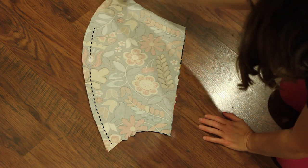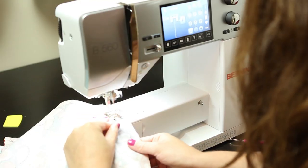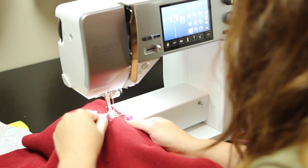Let's get the hood put together. With right sides together, sew the top and back of the hood lining using a half-inch seam allowance. Be sure to leave the front and neck open. Then with right sides together, sew the top and back of the hood exterior using a half-inch seam allowance, again leaving the front and neck open.